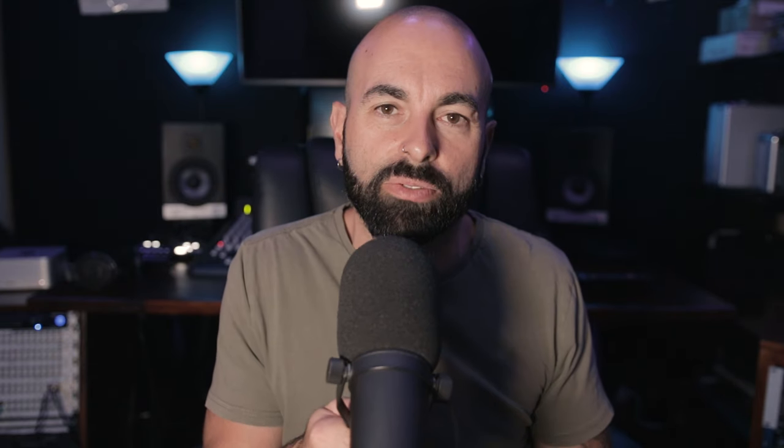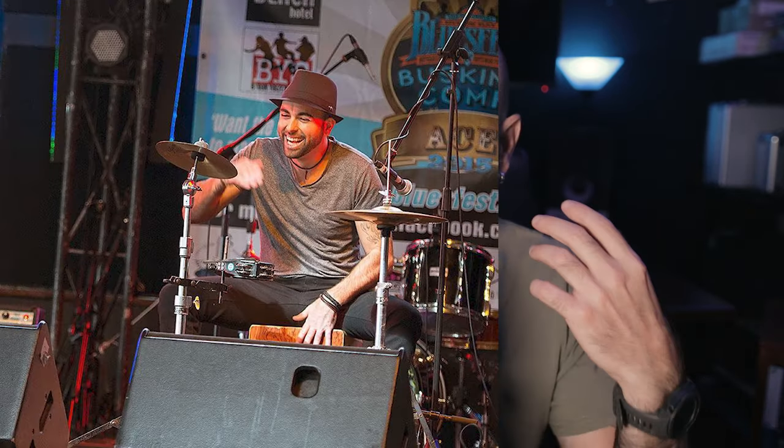I wanted to learn how to record and produce music and do sound in live environments. So I went and studied at TAFE — which is kind of like what Americans would call a community college — to study audio. I majored in live audio engineering, and we had an assessment where we had to build cables and learn to solder. I built a PA system and made a lot of the cabling, because it was cheaper back then to build your own cables.